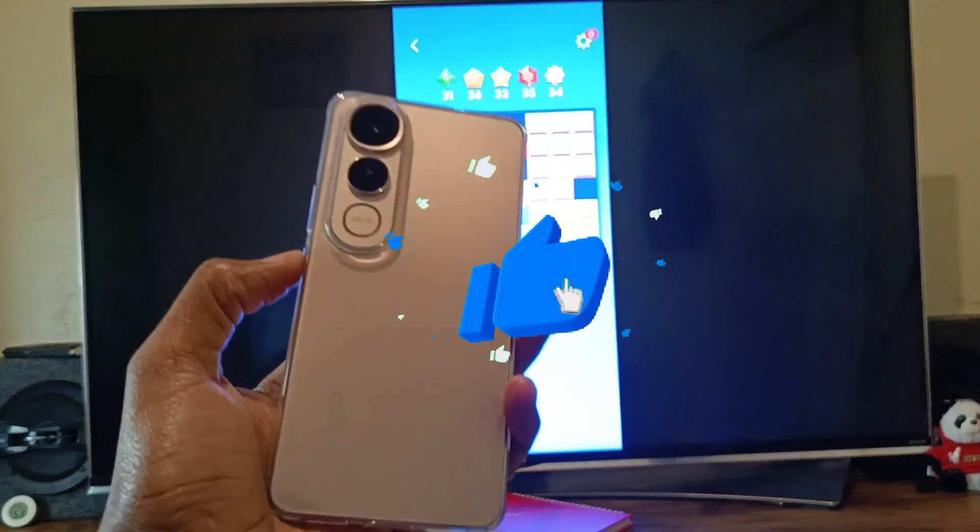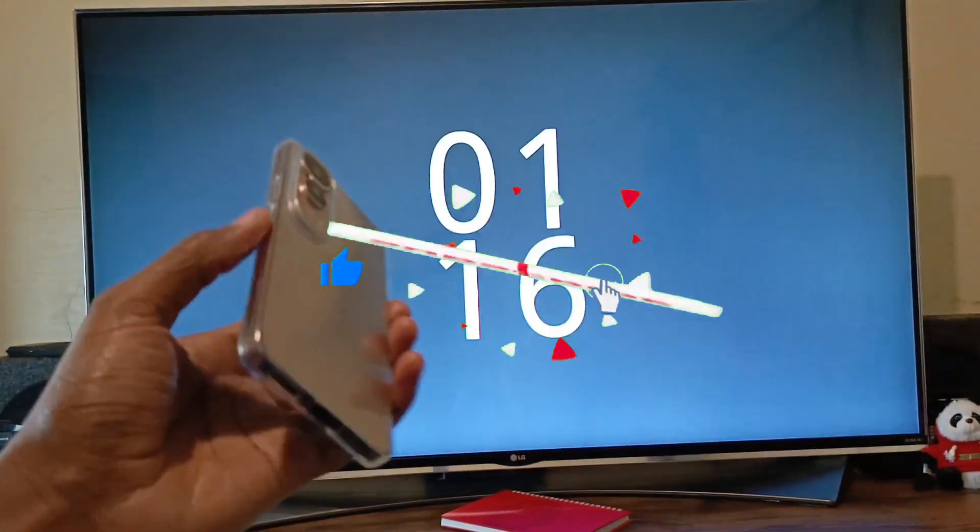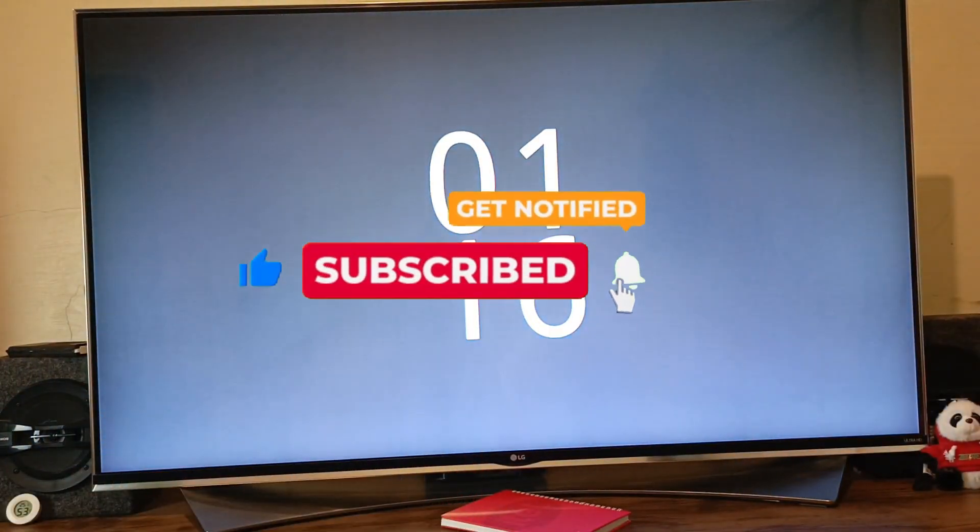I hope you learned something new today. If so, please leave a like, subscribe if you haven't, share this video with your friends. Let's meet in the next video.